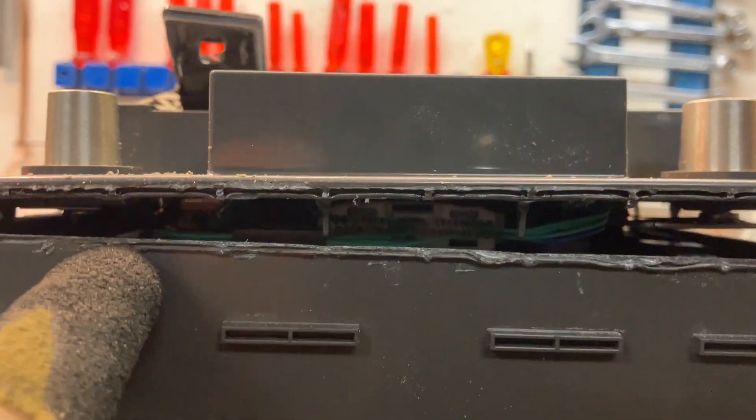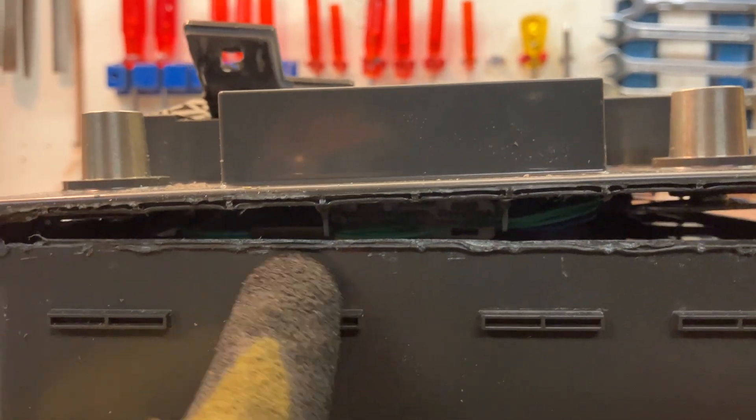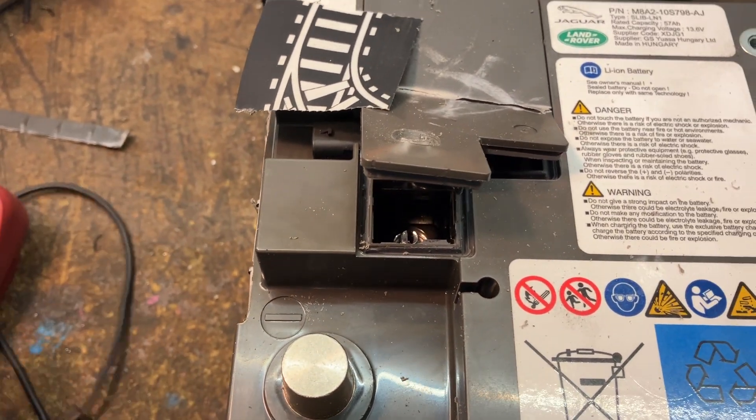I first expected that I would have to saw or maybe grind off the plastic, but it was possible with minimal sawing on the edges. The rest I did using a screwdriver and a hammer to just gently push the seam apart.